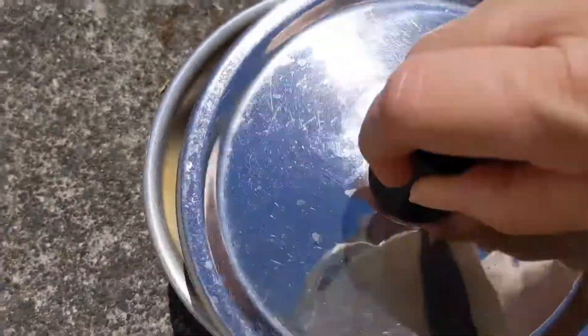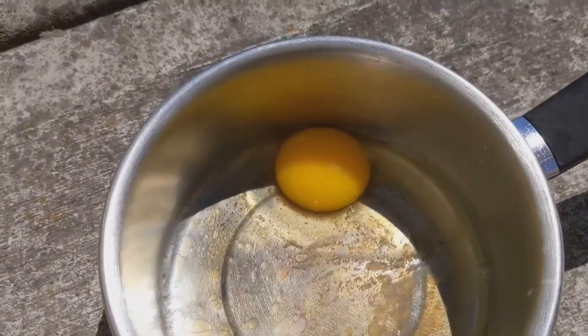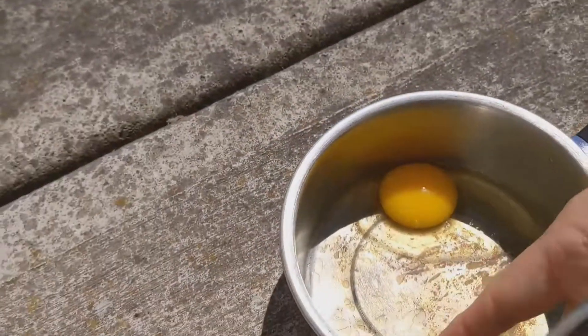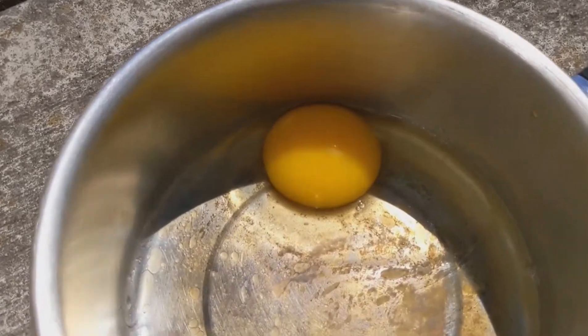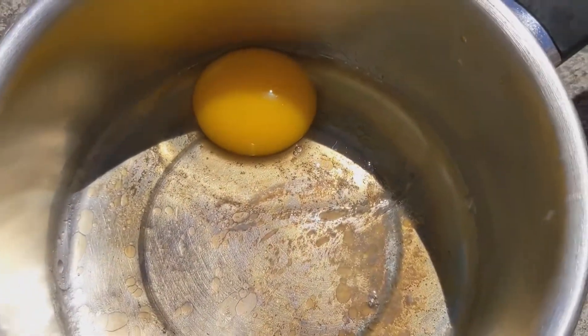Another 10 minutes. Not much is happening. I'm going to say it's very hot in there. Oh, you do see a little white forming.